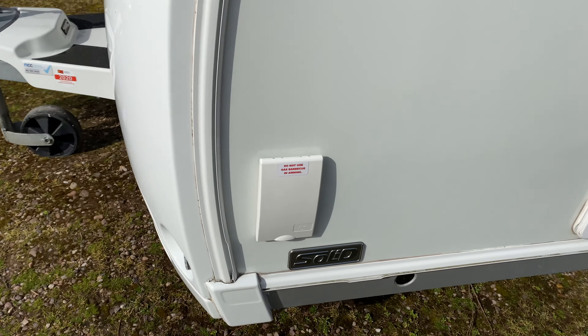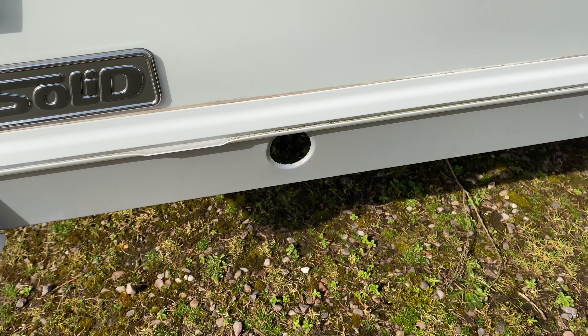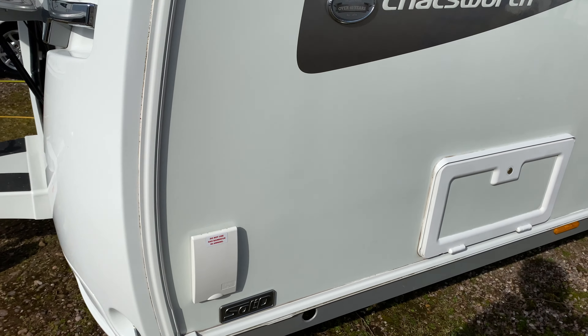Using the leg winder supplied, put all four corner steadies down. You should have two at the front and two at the back.